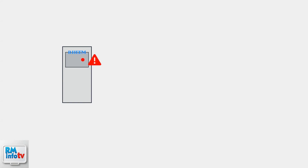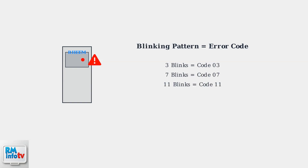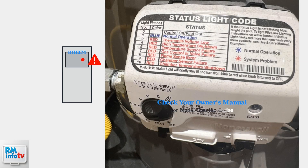A blinking red light on your Reem water heater is an important warning signal that indicates a fault or issue requiring your immediate attention. The blinking pattern itself is actually an error code system. Different numbers of blinks, along with pauses between sequences, correspond to specific problems with your water heater. Your owner's manual contains the specific error code definitions for your particular model. This is crucial because different Reem models may use slightly different code systems.